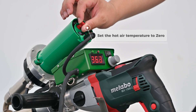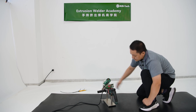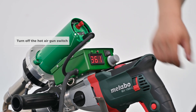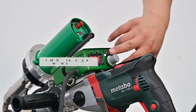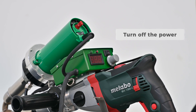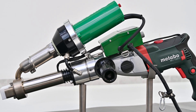Set the hot air temperature to 0, turn up the hot air gun switch, set the control temperature to 0, turn up the digital display control box power switch, turn up the power.